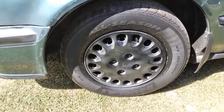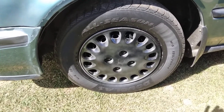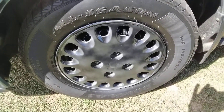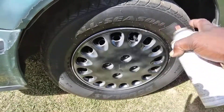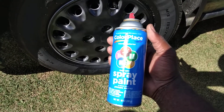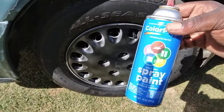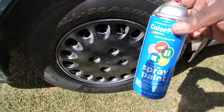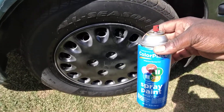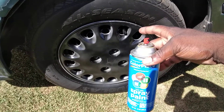Let that first coat kind of dry up a little bit. Shake it up. That looks good already as you guys can see. Give it about a minute or two to kind of dry in between coats. On that first coat I try to get the coverage. I'm just using that Color Place which is pretty darn good for two dollars and forty-eight cents at Walmart — about the cheapest paint around right now.